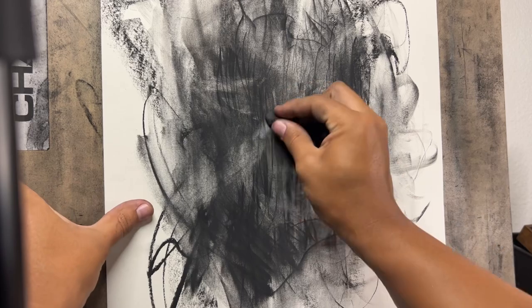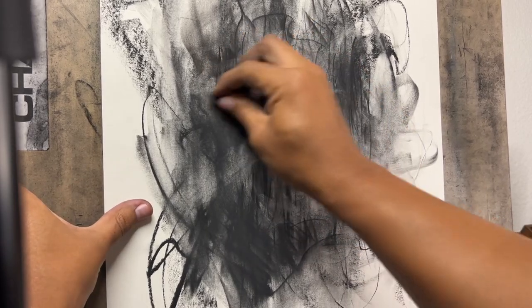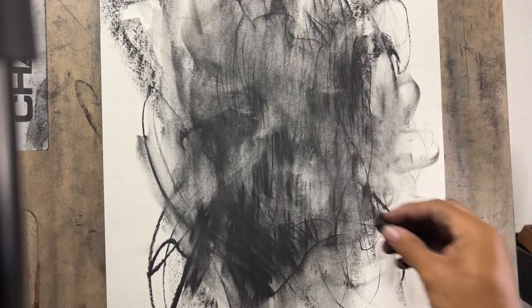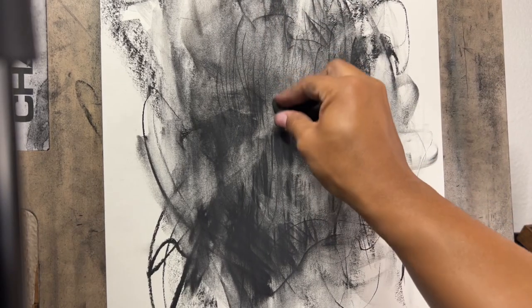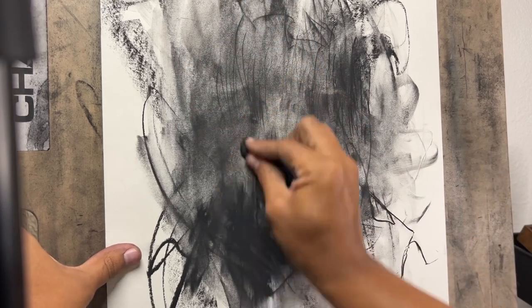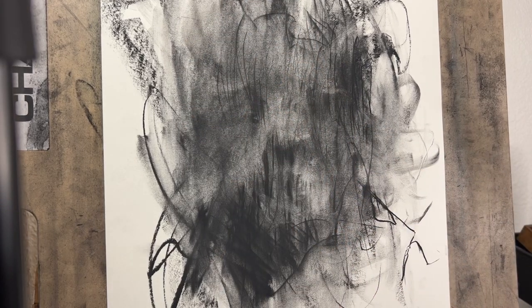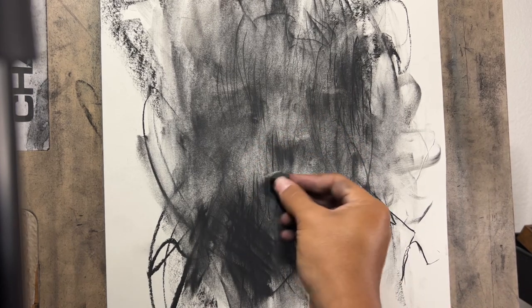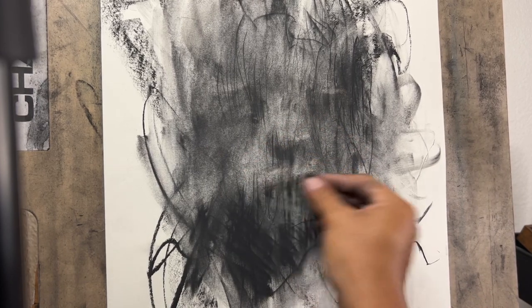I have a kneaded eraser. I'll talk about each material that I use once I grab it and start using it. I'm going to loosely base the drawing off of that reference — not exactly the reference, but just something I can use to develop the angles and the characteristics of the face.